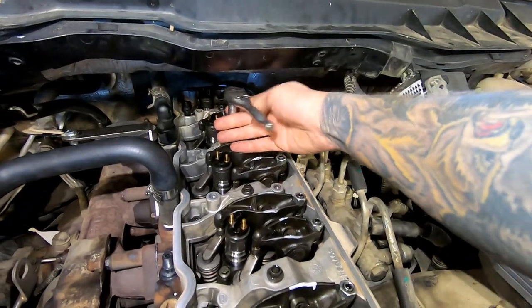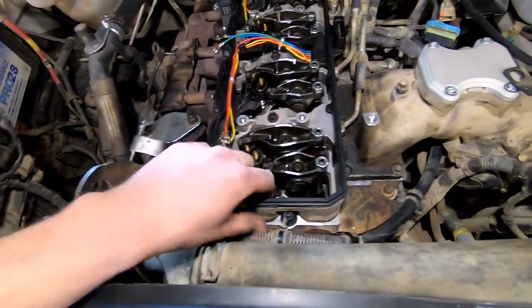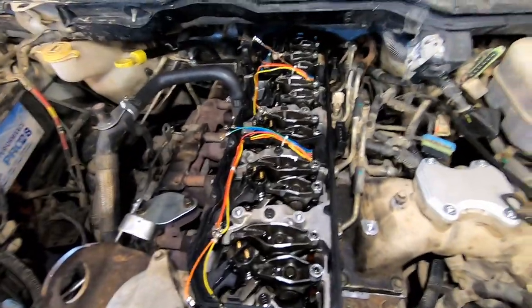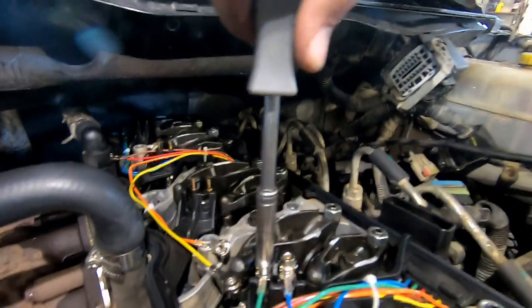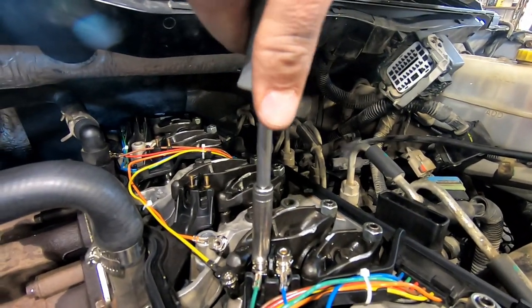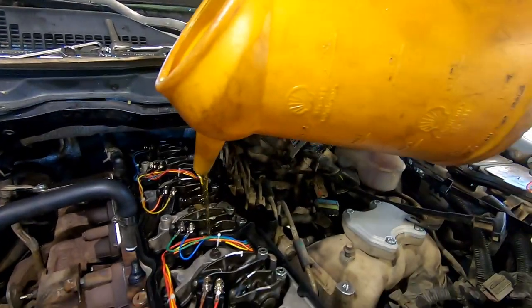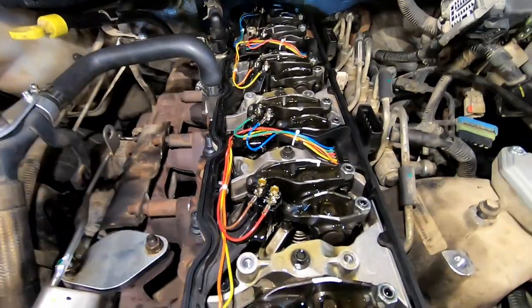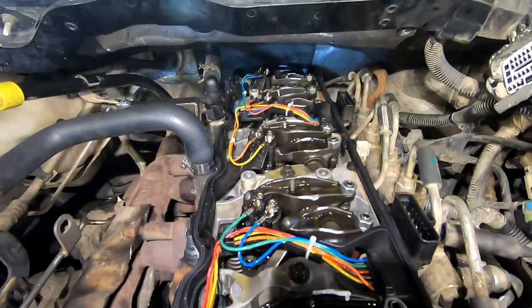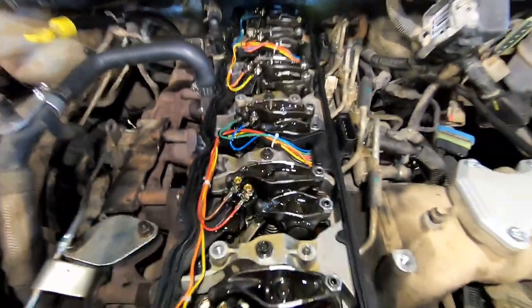Now put your injector harness gasket back in — I'm using a new one but your old one is fine. These do not need to be very tight. I use a nut driver and just screw them down then give a little tighten — very low torque spec, do not over-tighten. Then try to pour some oil over the rockers and valve springs — if you have a little oil squirt gun it's best to get back there and pre-lube all the parts. They'll get oil as soon as you get oil pressure when you fire it up, but it's good to pre-lube so they're not running dry.